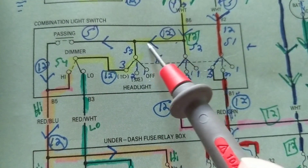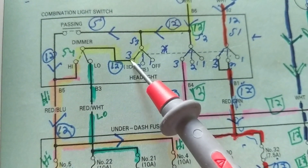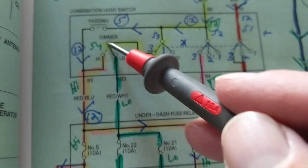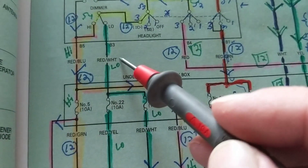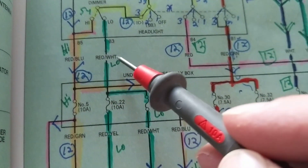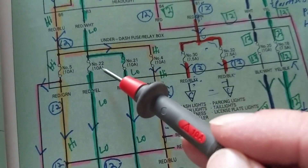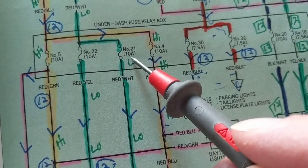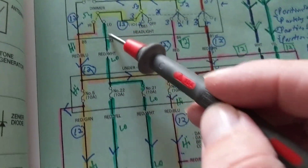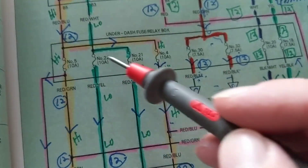We come to a splice, then over here to switch S3 at terminal three. Continue to what's called the dimmer switch — S4 is now on low beam. We come out terminal B3 to a red and white wire. Follow the green arrows for low beam: two paths — fuse number 22 and fuse number 21. And here we are at the low beam bulbs, left and right. Wire colors: red and white, red and yellow.